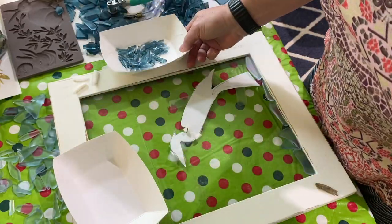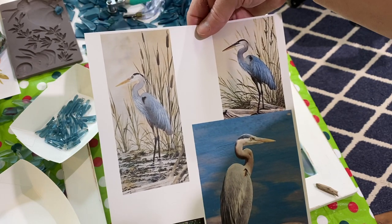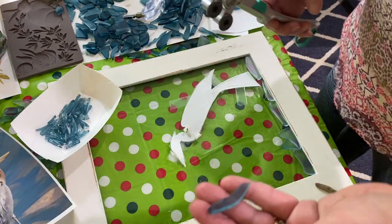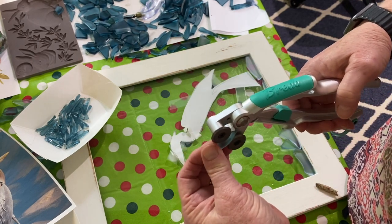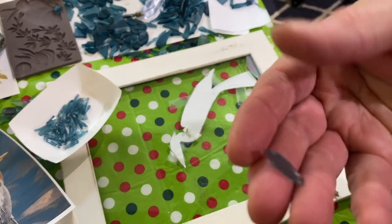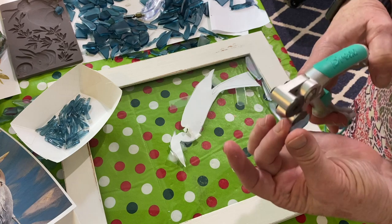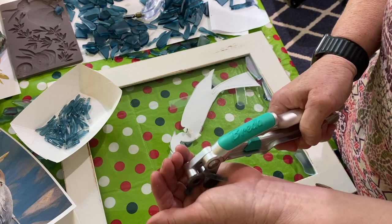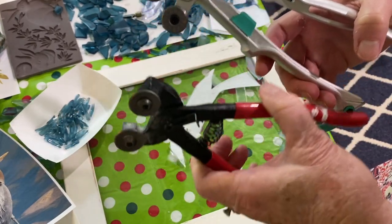I'm making them as thin as I can, thin and kind of pointy like feathers would be. I printed up pictures of the blue heron just to give me a reference as to what the feathers look like and coloring. You take your nippers and try to cut as close to the edge as possible. You've got to be careful because this is very, very sharp. You need to be wearing safety glasses. You should really be doing this down in a box because the pieces fly.